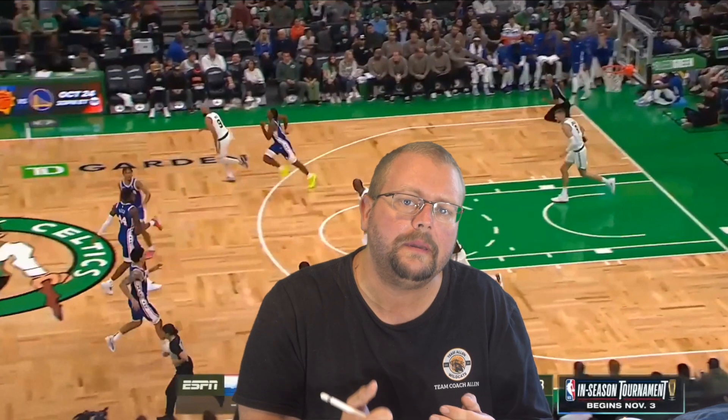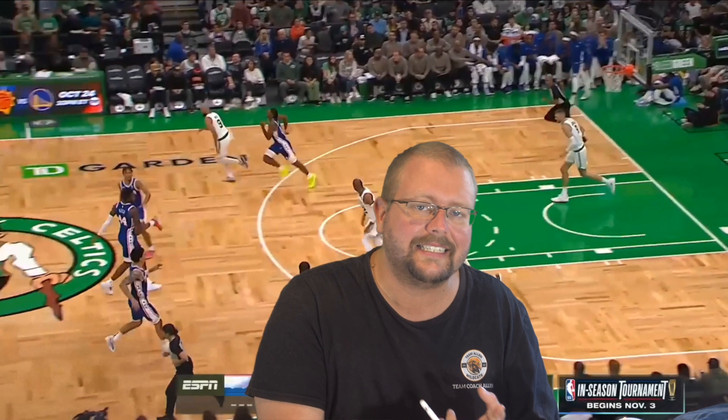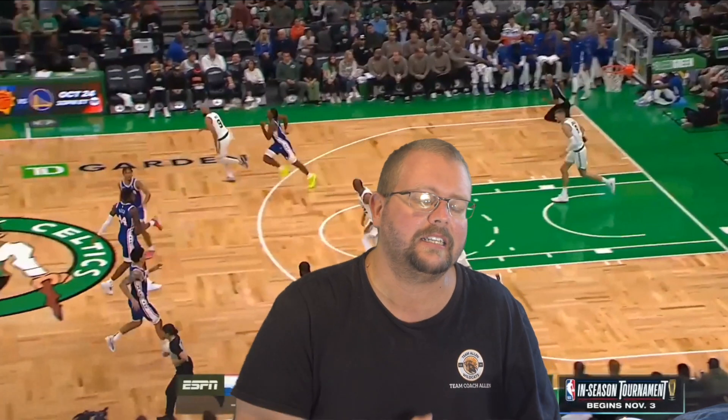I hope that these highlights and this player breakdown of Tyrese Maxey help you become a better basketball player — both as a defender and to score easier. Make sure to hit that like button, go check out my basketball shooting workout down in the description below, and I'll see you guys in my next video.